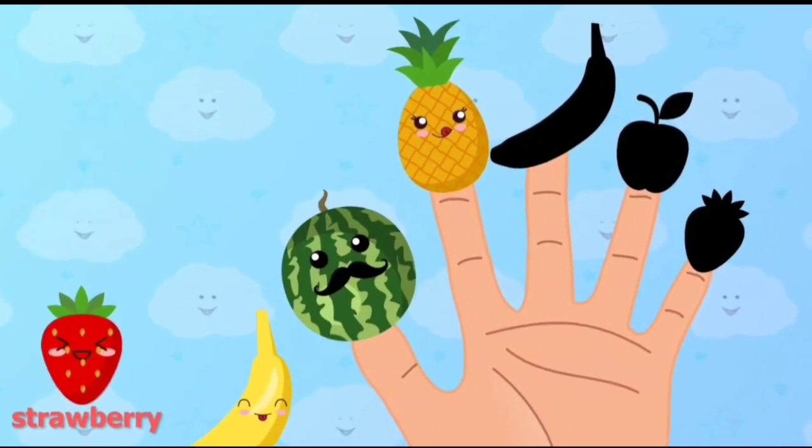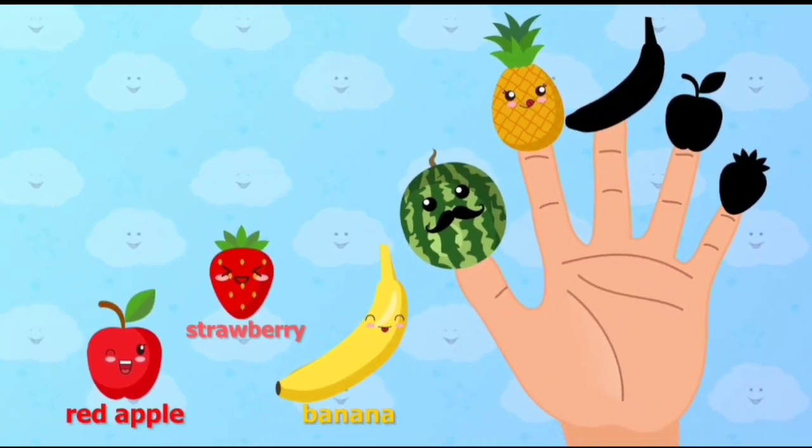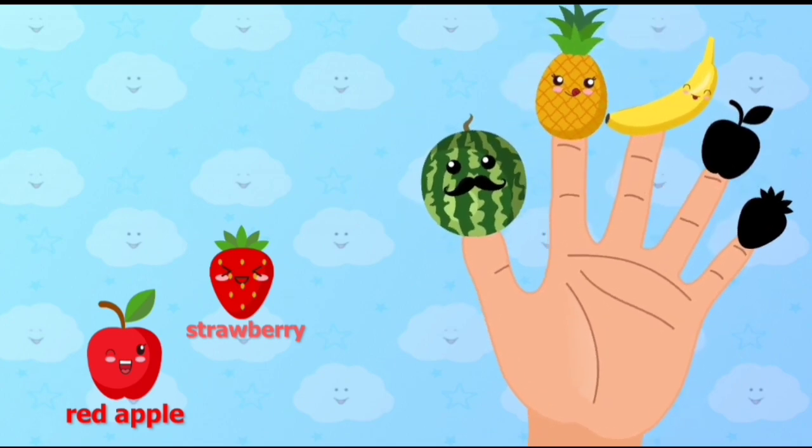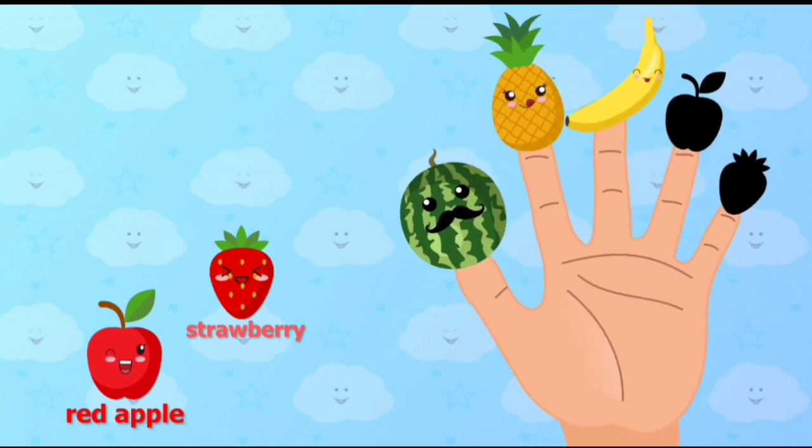Banana, Banana, where are you? Place Banana onto the correct finger. Banana. Here I am, here I am, how do you do?